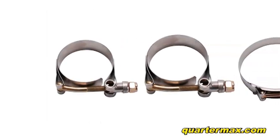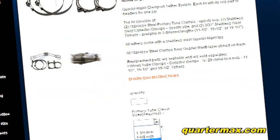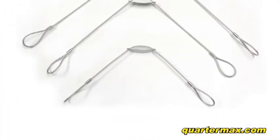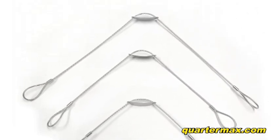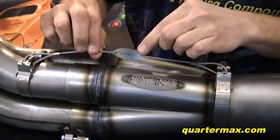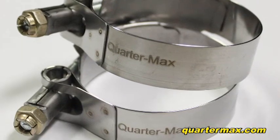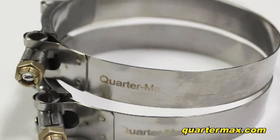We have a wide selection of clamp sizes for your primary tubes and your collectors — please specify the size you need when ordering. All collector tethers come in three different lengths: 11.5, 15.5, and 19.5 inches. They also have a stainless steel QuarterMax tag, and all clamps have the QuarterMax name laser etched on them, verifying that your kit was made here and has been NHRA accepted.